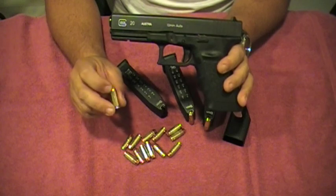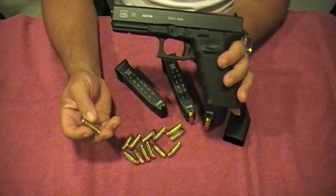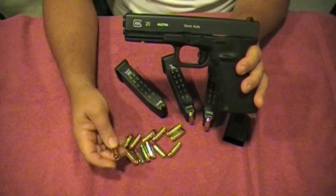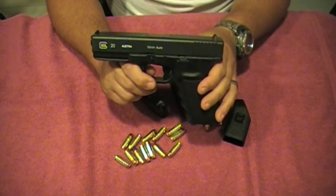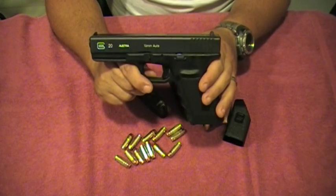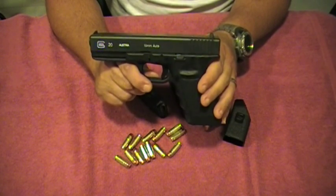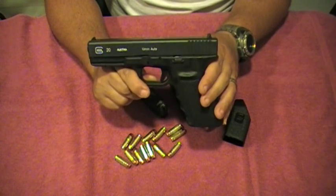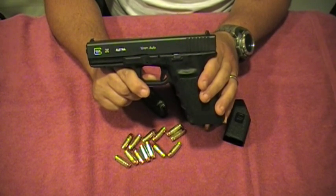Because of that recoil concern, they ended up developing the .40 Smith & Wesson — same bullet diameter, just on a much shorter case. Anyway, the 10mm is still around and it's a really really good caliber. To give you a quick ballistic rundown: a .45 ACP shooting the heaviest common load — a 230-grain bullet — produces about 835 feet per second at the muzzle.